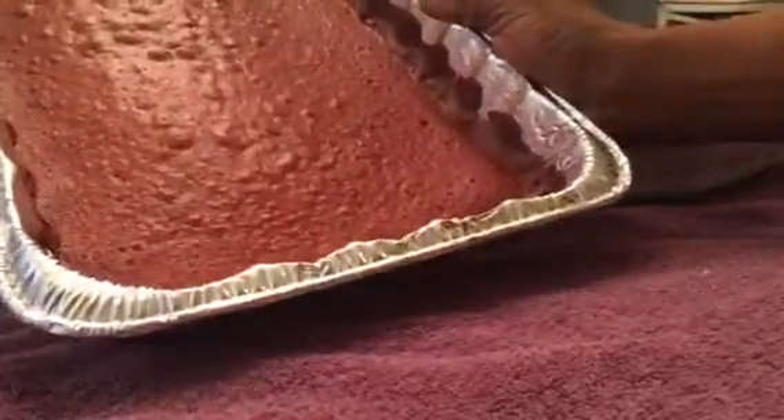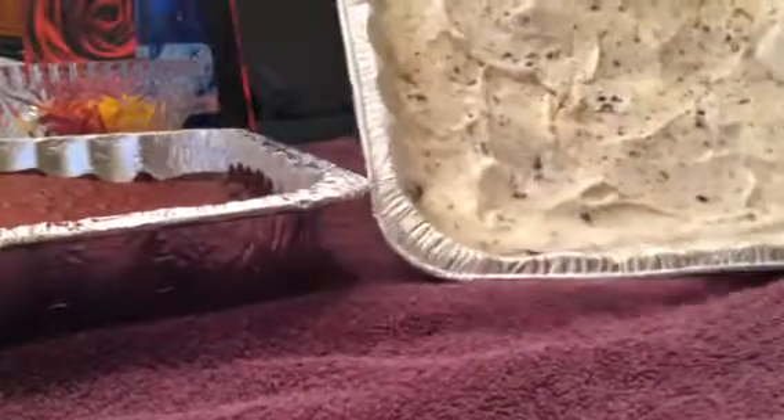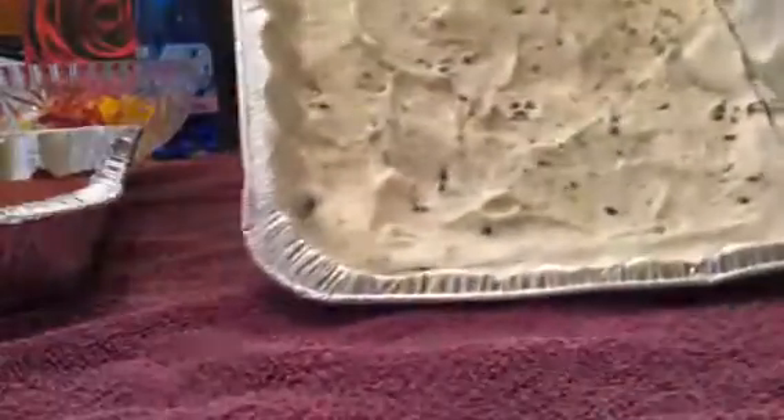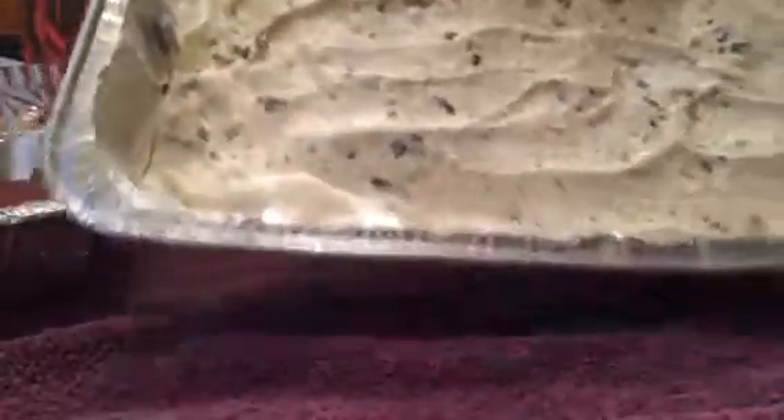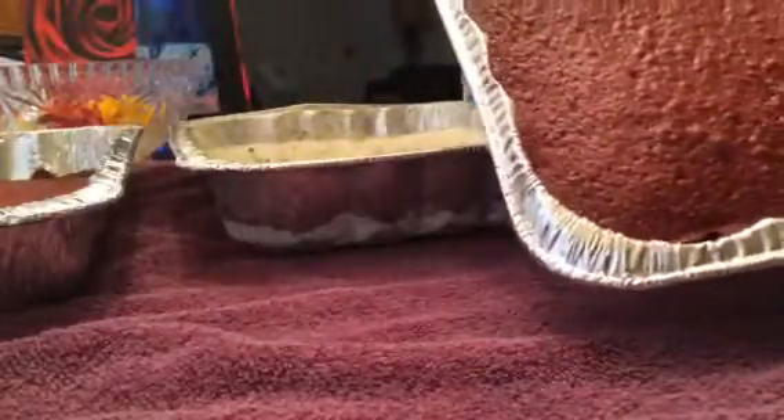So this would be the top layer — she wanted red velvet cake, and of course it's delicious. This is the ice cream, and this will be the bottom layer of the cake. So I'm going to show you guys how I put the cake together.